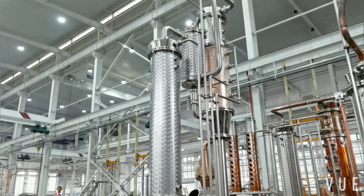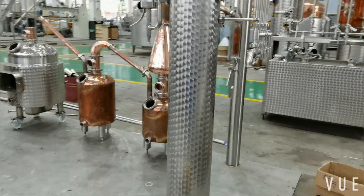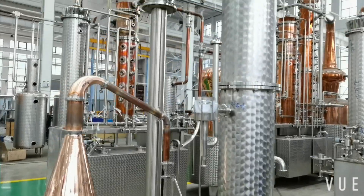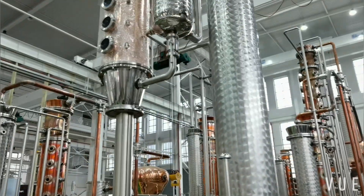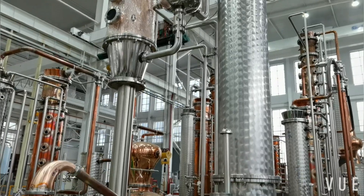Today let's see a customized system. If you have the steel pot or other steel parts available and want to add some column or gin basket, then check this.